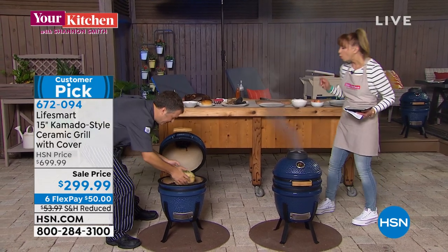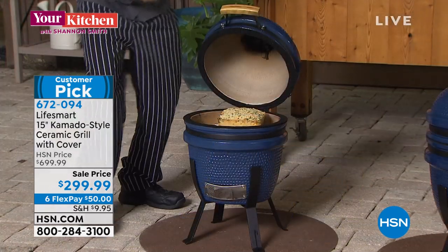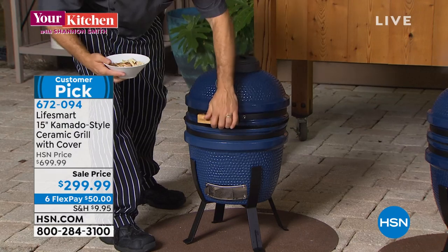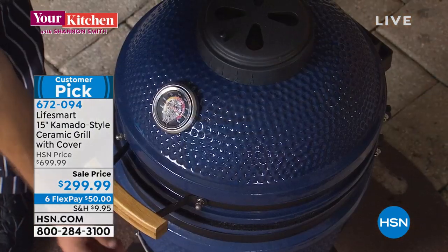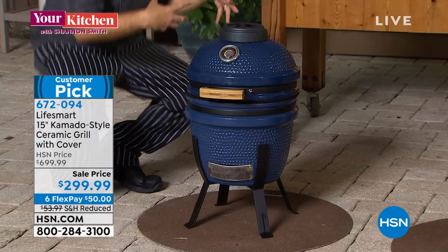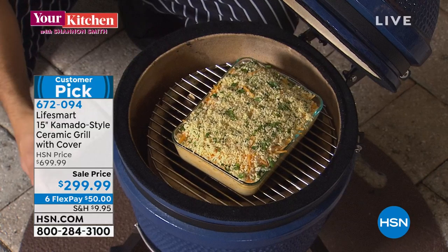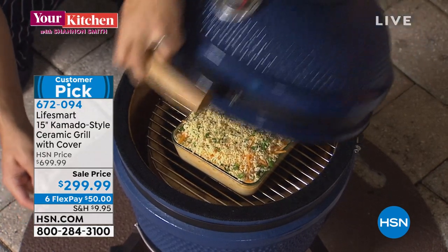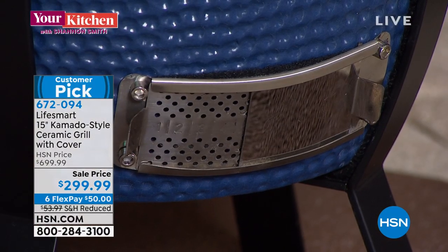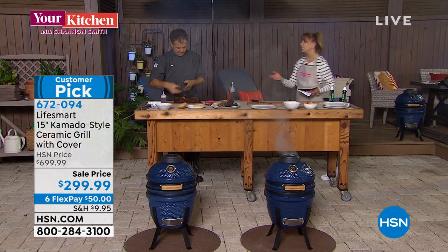We're going to go ahead and do some mac and cheese — that jalapeño mac and cheese that people went absolutely out of their minds for last time. We're baking and smoking: I added some wood chips through the grates, and because we were going low and slow with the pork, I opened the vent all the way up and opened the bottom to increase the temperature and turn that into baking.